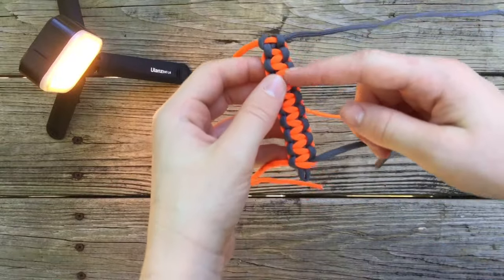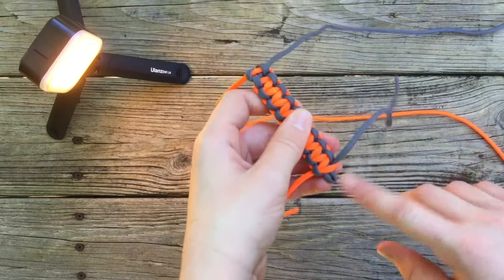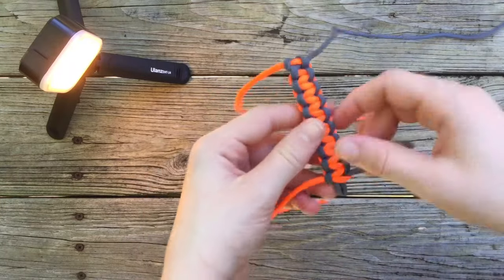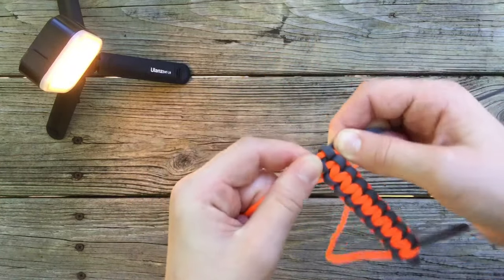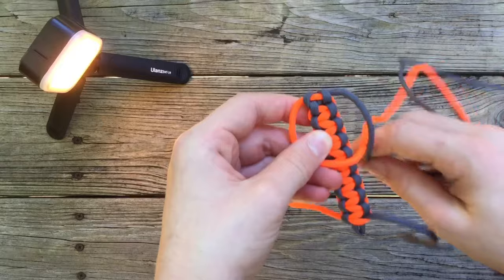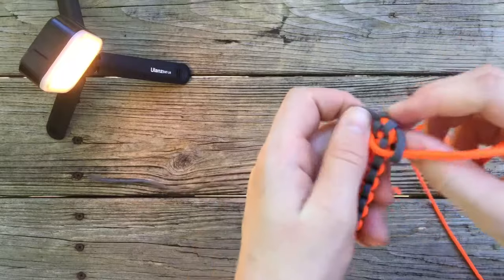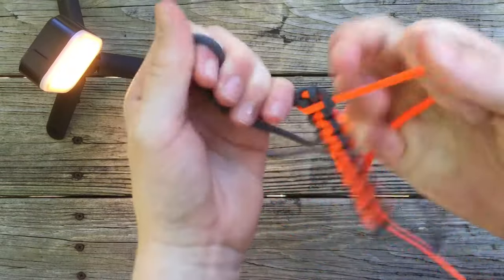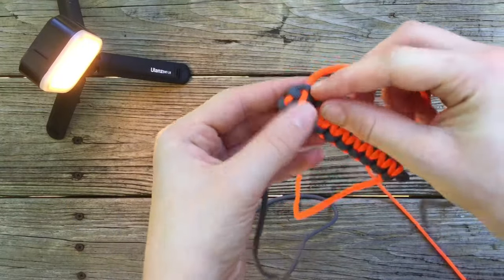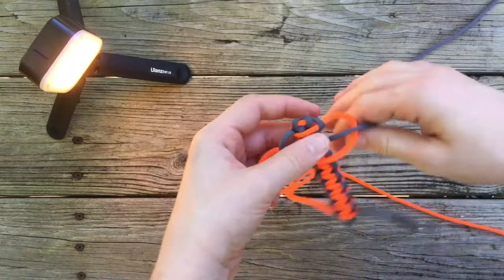Once you have weaved all the way down to your desired key fob length, you want to leave this little hole here because your key ring is gonna clip into here. After you've weaved, you're gonna take your remaining cords and do the same thing all the way down: left over base, right over left, under base, through the loop. Pull tight — you should get something that looks like this. Notches on our right, so left over right, under base, through the loop on the right.